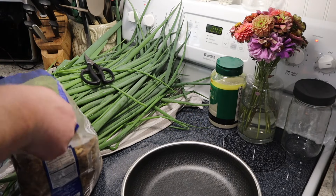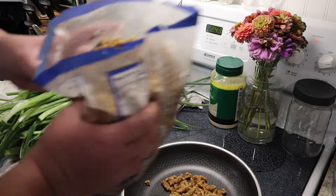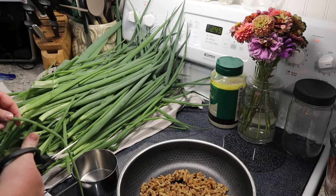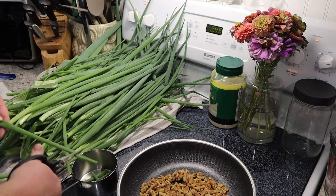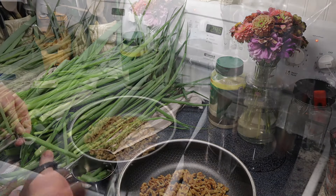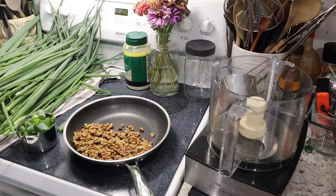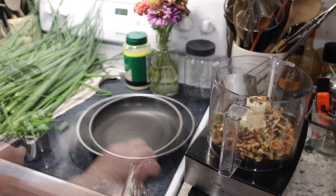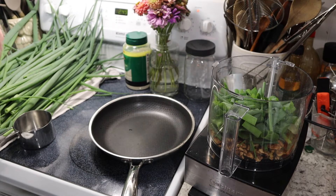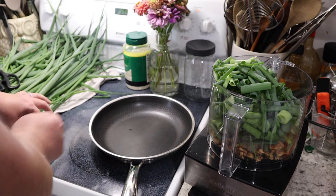To a dry pan we're gonna add one cup of walnuts just to get those toasting. Then we're going to roughly cut up one and a half cups of onion tops just so we can measure it better and get it into our food processor. We'll get these just slightly toasted, and then we'll pour them into our food processor. We need a cup and a half, then another cup and a half — that's a total of three cups of our onion tops.